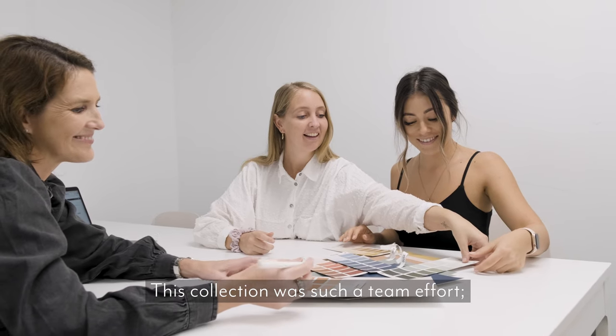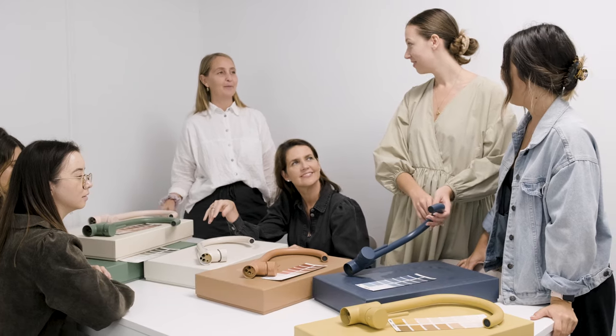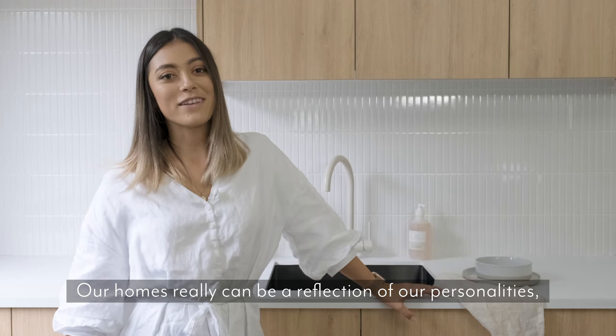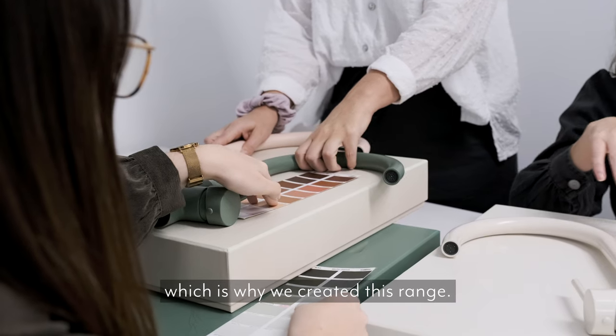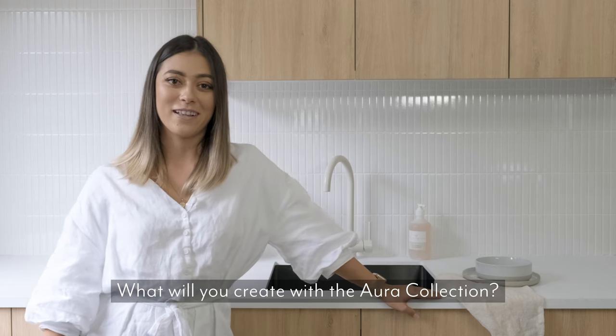This collection was such a team effort — every department of ABI was involved in the process. Our homes really can be a reflection of our personalities, which is why we created this range. So dare to design with colour — what will you create with the Aura collection?